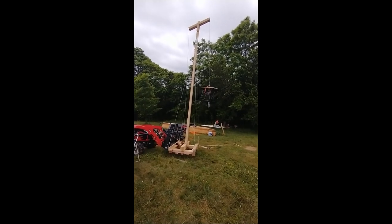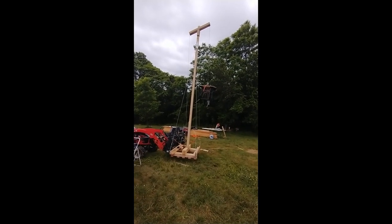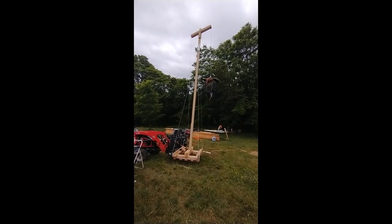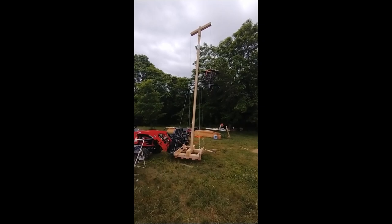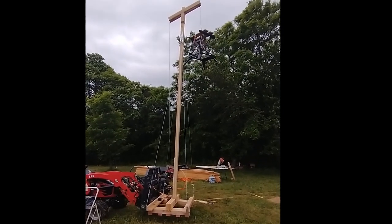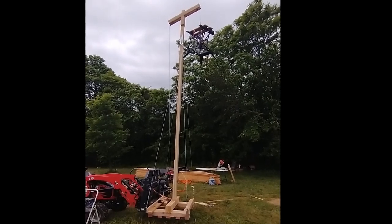This was basically the proof-of-concept test — I was pleased. I sped this up because it's boring.